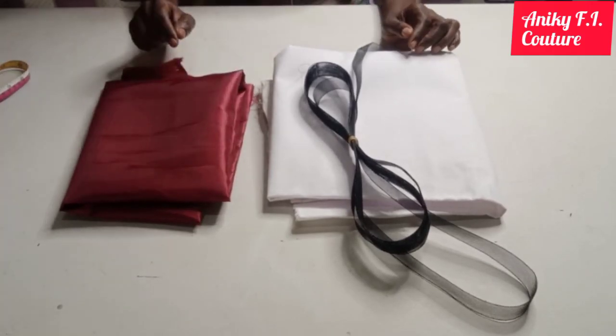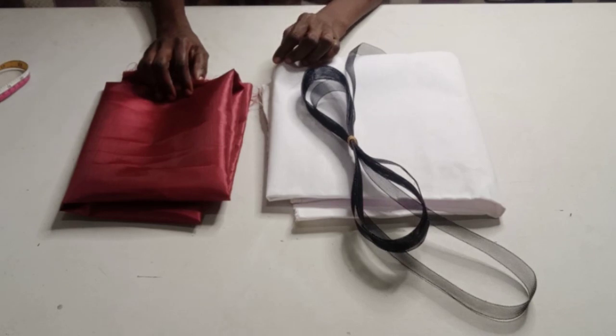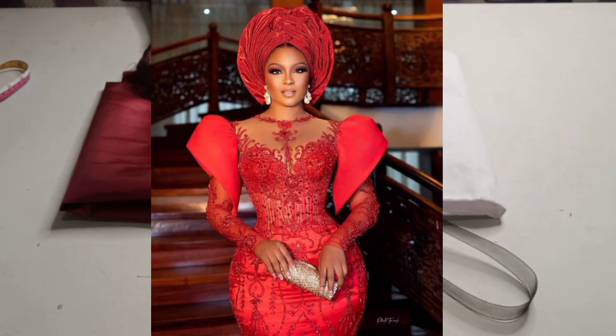Hi everyone, my name is Akurede Adenike, you are highly welcome to my channel. In this tutorial today, I would like to teach you how to cut and sew this beautiful structured sleeve showing on the screen. Now let's get into it.